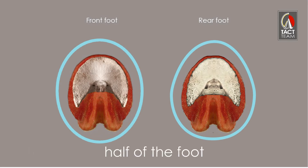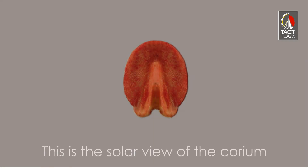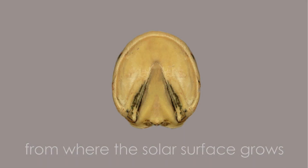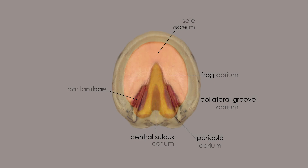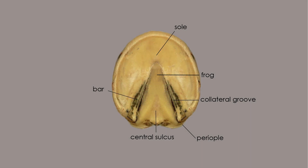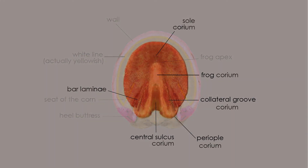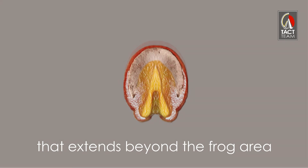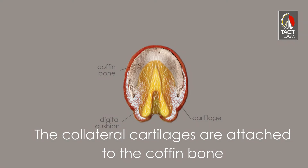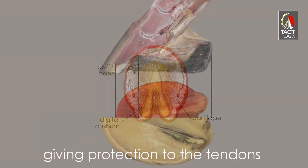The coffin bone covers approximately half of the foot. But what about the other half? Just below the corium we find the digital cushion, which extends beyond the frog area. The collateral cartilages are attached to the coffin bone at the palmar processes, and they also fuse with the digital cushion, giving protection to the tendons.